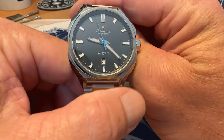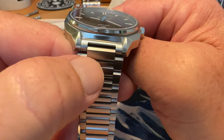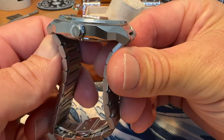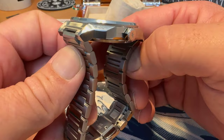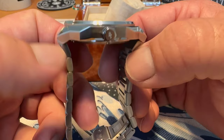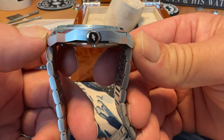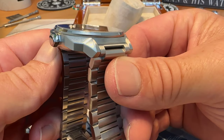Being that it is an integrated bracelet design, you don't have a true lug-to-lug, but this top link is 22 millimeters. One good thing about this bracelet is it has female end links, so that's going to give you a shorter lug-to-lug compared to some other watches with an integrated bracelet design. You're at 48 millimeters lug tip to lug tip on this one, which is very wearable compared to maybe some other integrated bracelet watches that go well over 50.